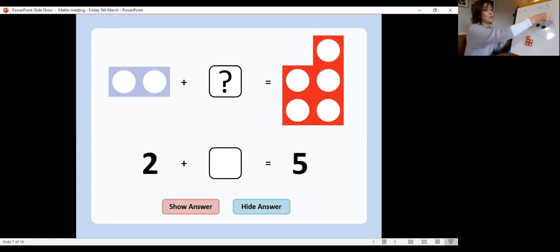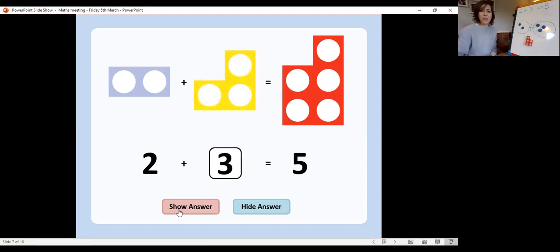Let's count: one, two, three. So we know that two add three equals five. Let's always check: one, two, three, four, five. Very good. Let's just check we've got that right — two add three equals five.